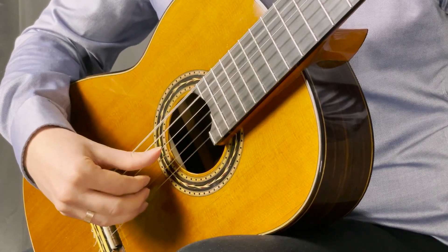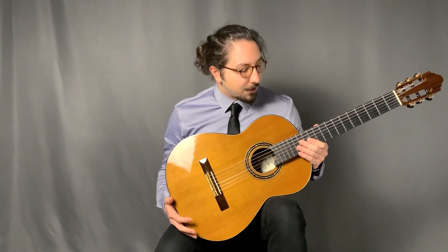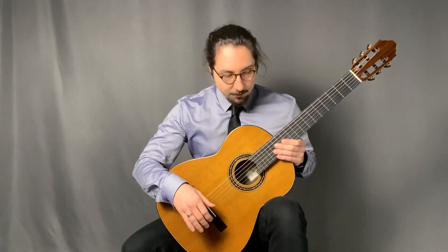A lot of people, when they first hold the guitar, they keep it very tight, but this unfortunately changes the guitar's position and makes the neck straight, which we don't want. So you have to really bring your right leg out and hold it between your legs.